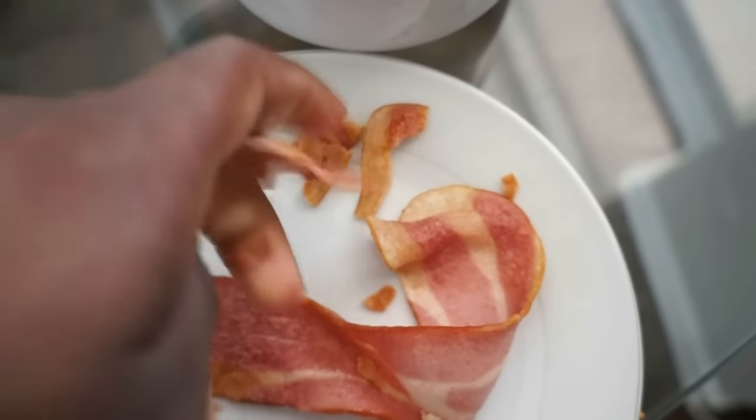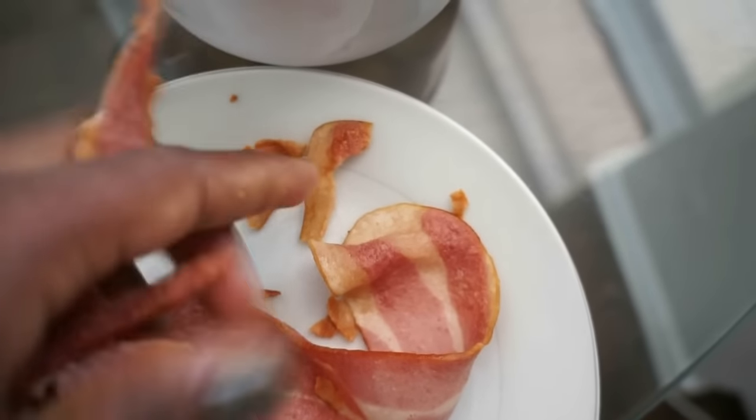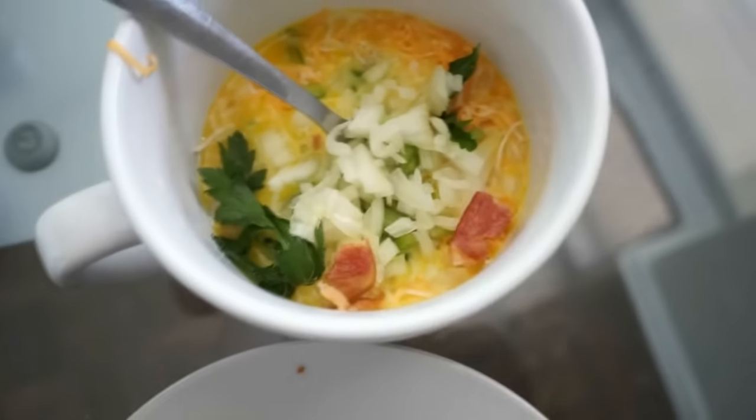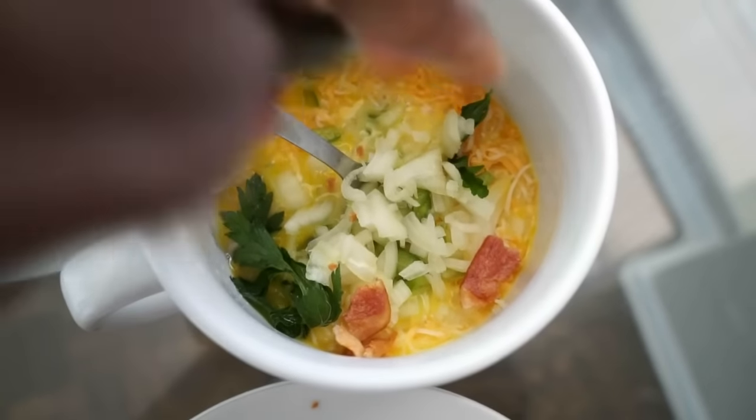These are actually turkey bacons. They're so good and they're less fattier than regular bacon. Add them right into the mug, and you can leave some to add on top afterwards — you don't have to put everything in now.